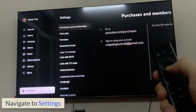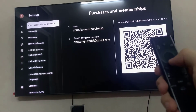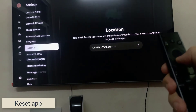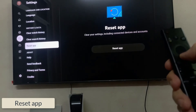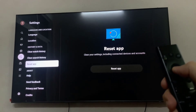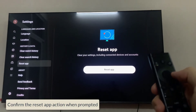Scroll down to the bottom of the account menu and select Settings. Here, scroll down to the bottom and find Reset App. Confirm the Reset App action when prompted.